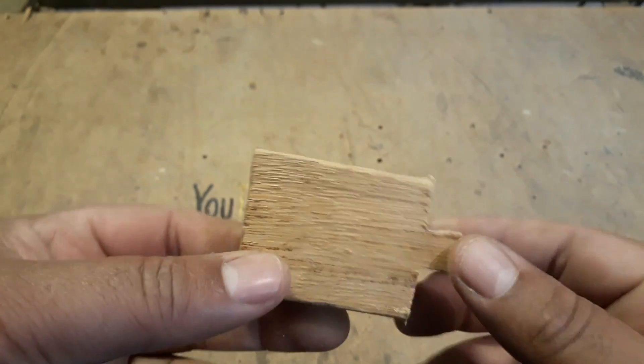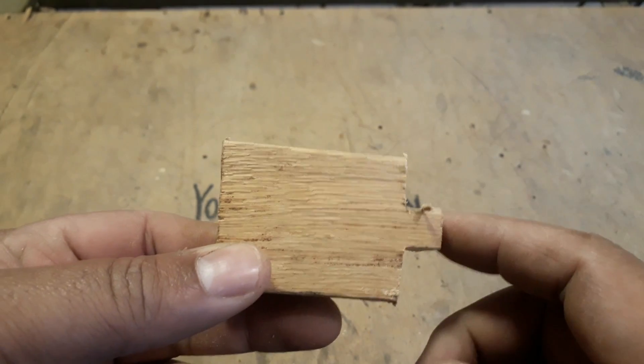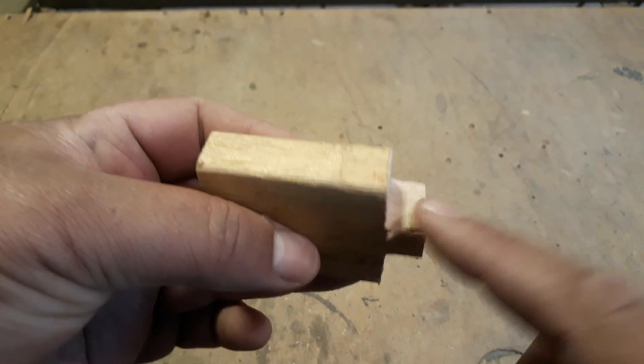Martela o trem, tira uma lasquinha de cada lado. Esse pedacinho tem 6 centímetros naquela lateral, e essa outra lateral aqui, essa parte, 4 centímetros. 4 por 6.